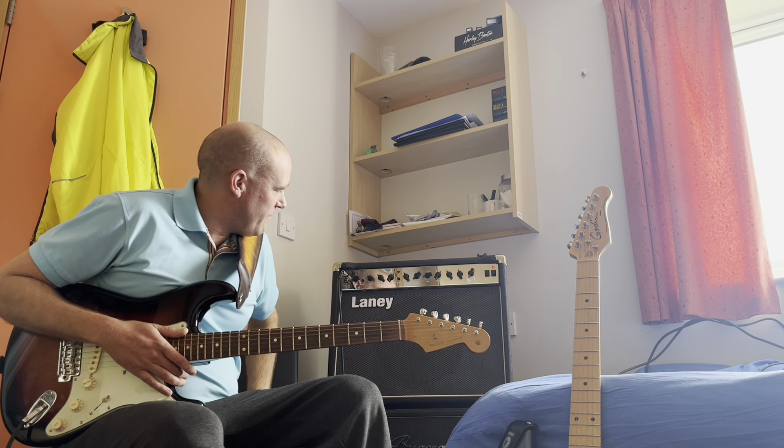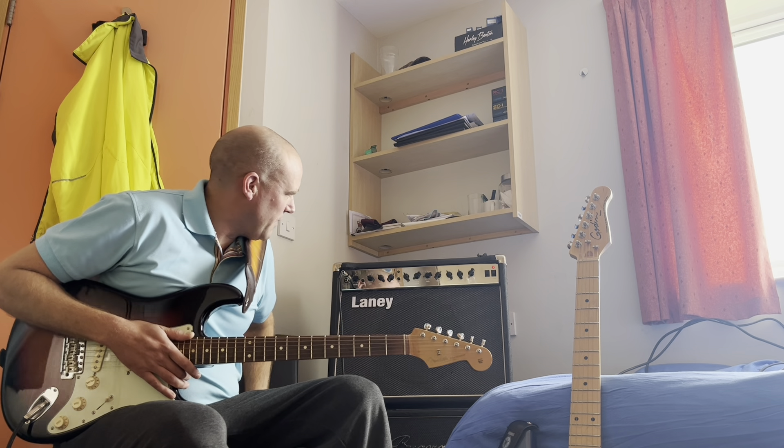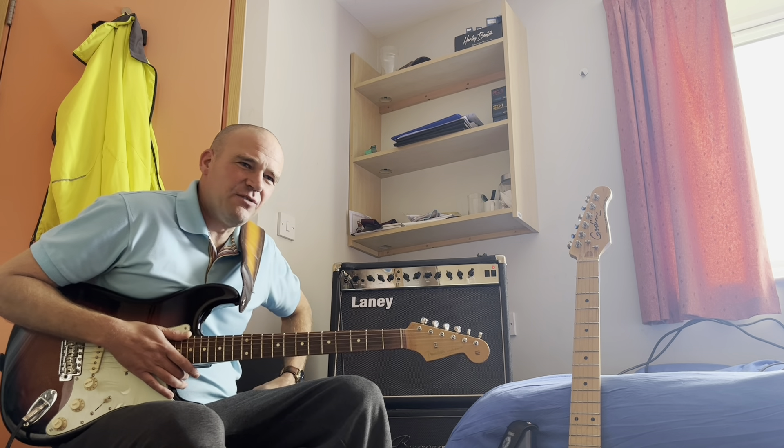Good afternoon, lovely people on YouTube. Budget guitarist here. New amp day. This is a Laney LC30 Class A All-Tube amp, and it's an absolute beast. Properly, properly beasty.